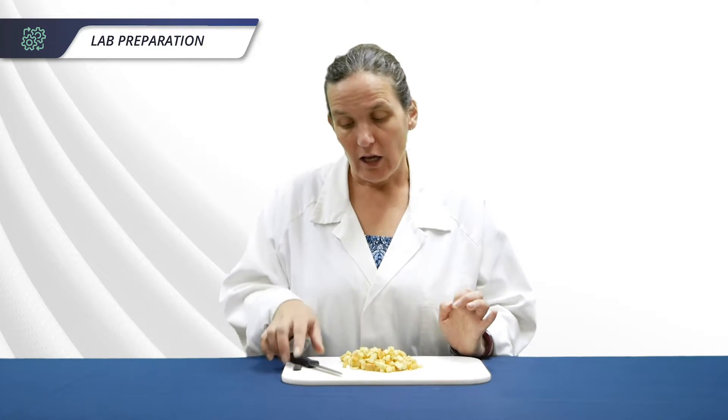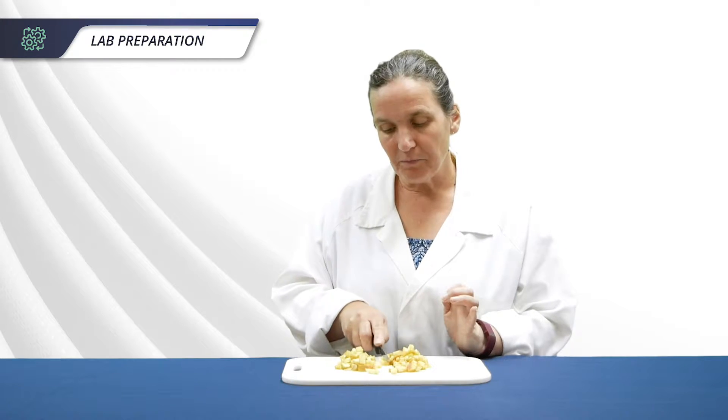It can help to put the apple pieces into the microwave for about 20 seconds after cutting to make it easier for students to crush them. If you do this, don't add water as it will add unnecessary liquid. Your students will need about 50 grams each, or about half of a smallish apple.